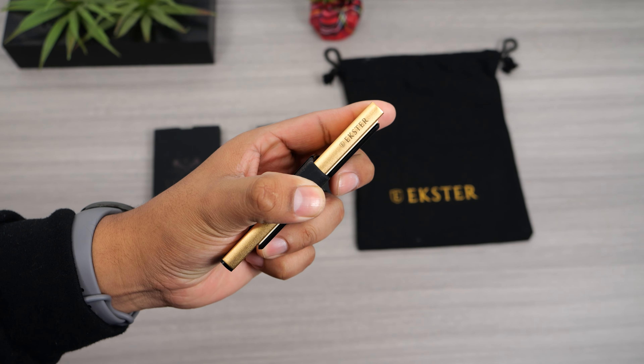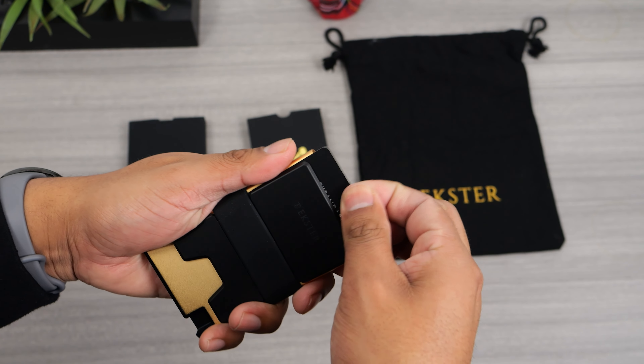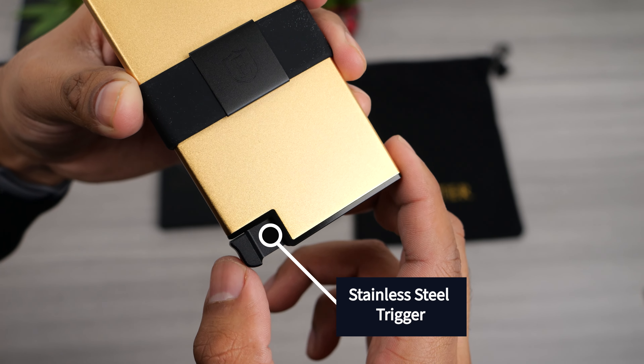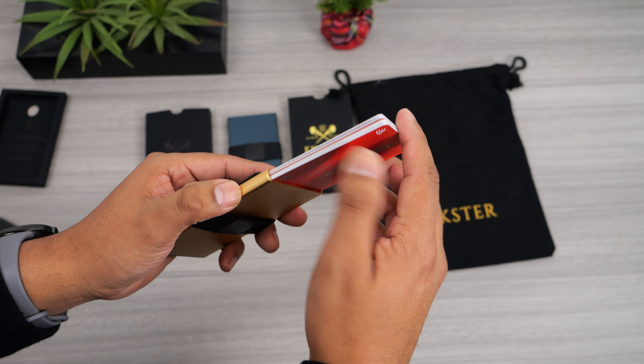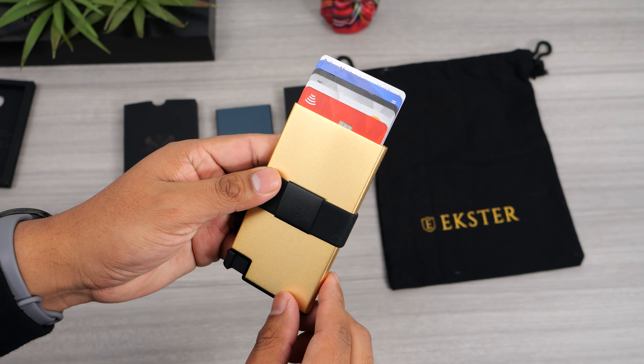The black hashband and the blacked out backplate gives the gold color a very good contrast. For the first time, this features an upgraded trigger. Instead of plastic, it now uses a reinforced stainless steel construction which will make it feel more premium and more durable.